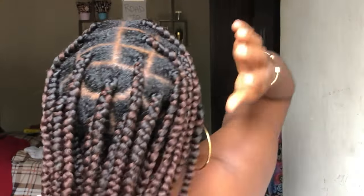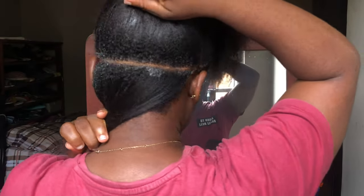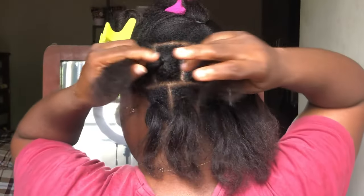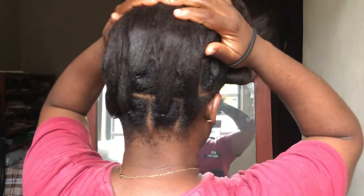Hey everyone, welcome back, this is Eva here. In this video I'm going to be showing you how I did this jumbo knotless braids on myself. This is definitely the part two that I talked about. Here is the part one where I showed you guys how to pre-prep your hair, so I'm definitely going to be linking it down in the description box so you can watch that first.